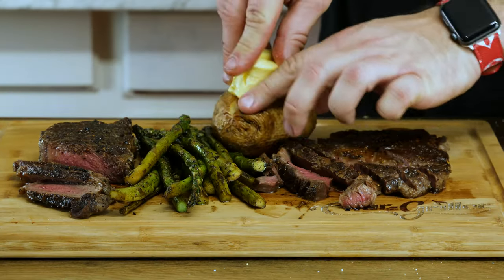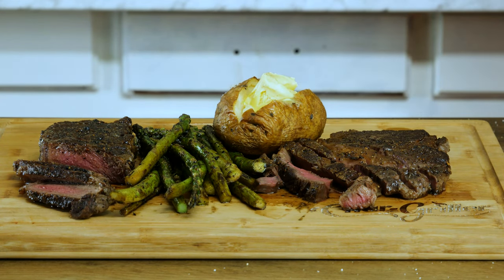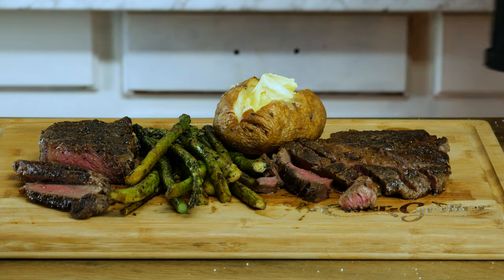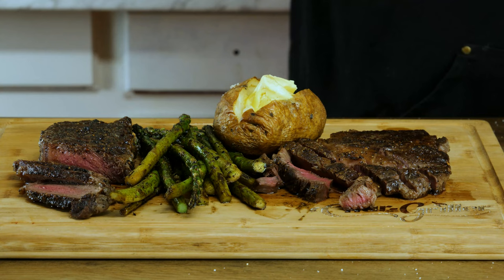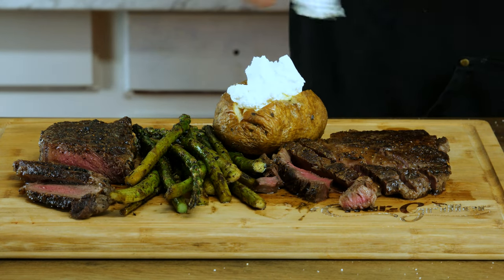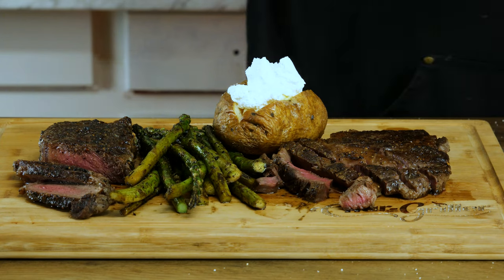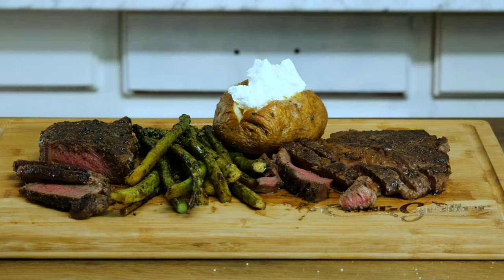If you liked this video or learned a technique you can use, hit that subscribe and that like. If you've got questions or want to leave feedback, drop it in the comments below — I respond to every comment. Remember: in cooking there are no rules. Cook good, eat good.